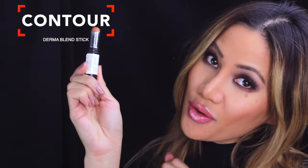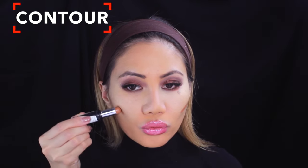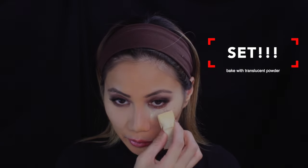Now we blend with my Beauty Blender — I love this thing, it's actually bigger than the pink one. For contour, I'm using a Dermablend stick. This is actually a foundation stick but I use it to contour because it looks more natural. You also want to look for more gray tones in your contour.